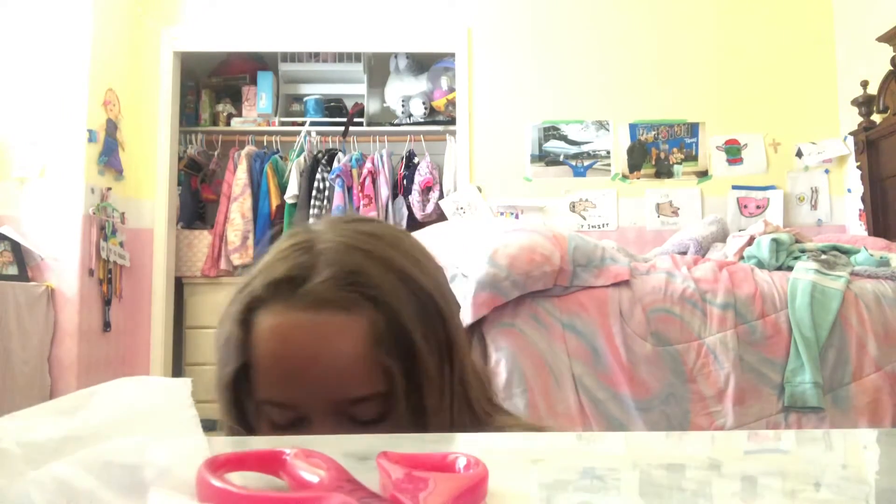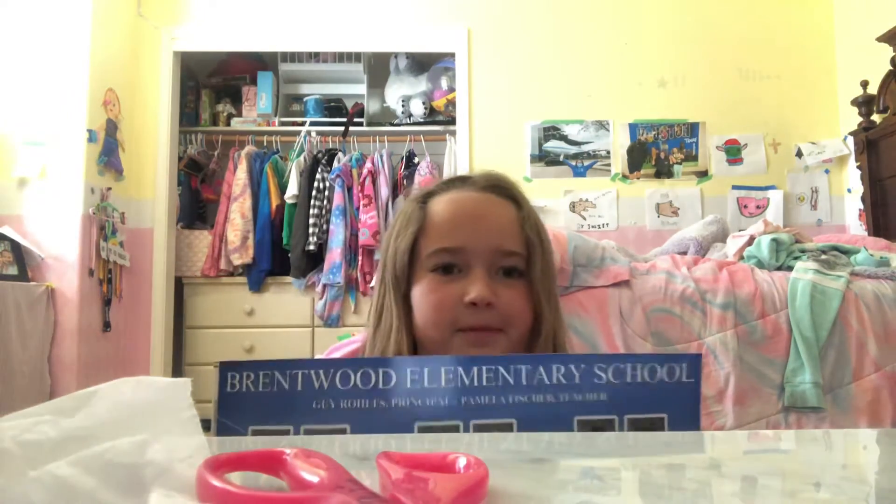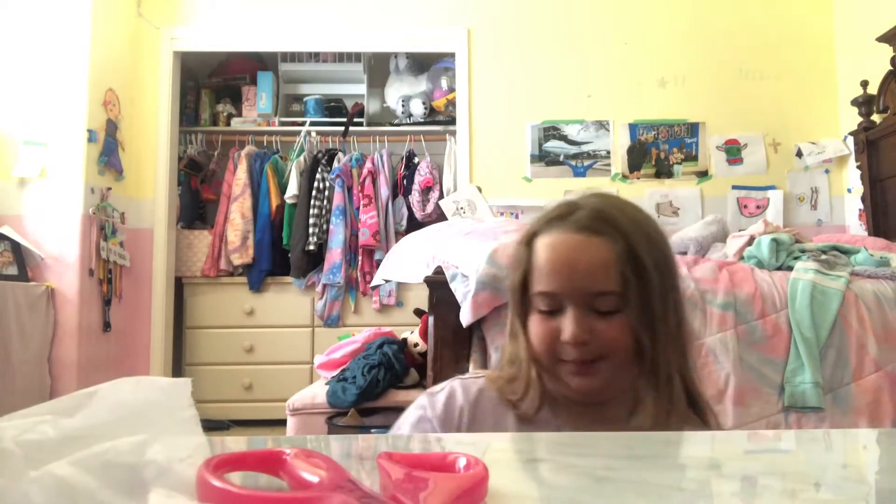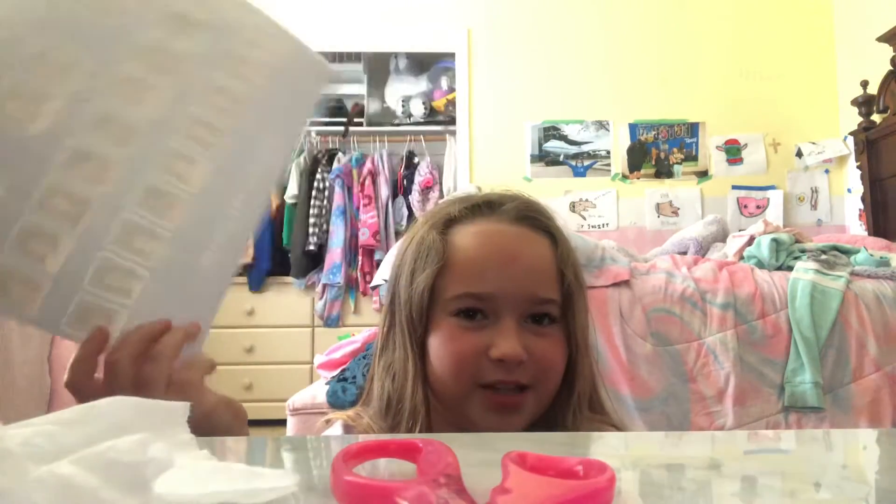I would show you guys my picture of people from my class, but I don't think YouTube would allow that, and I don't think people want their kids on the internet without their permission. So I'm not gonna show you guys that.